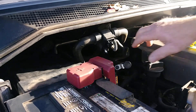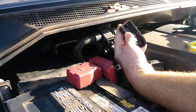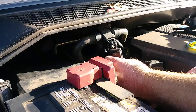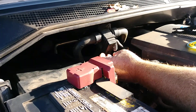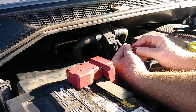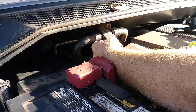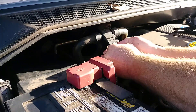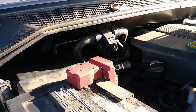Especially when this cover goes on and the little thing rides right up against that little tab, so it shouldn't interfere with anything. So far so good. That's a simple fix to me.